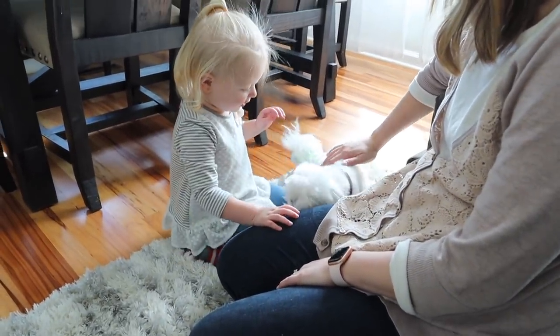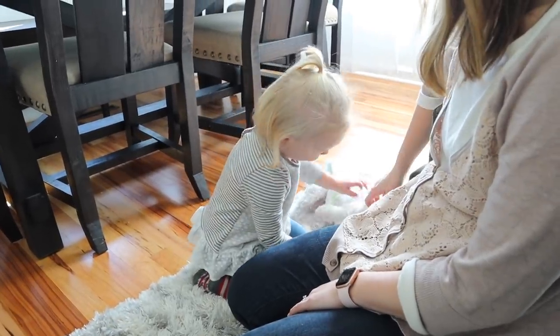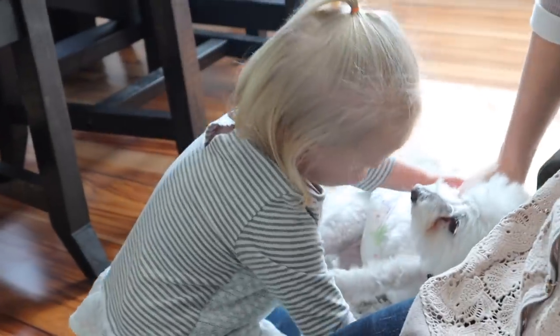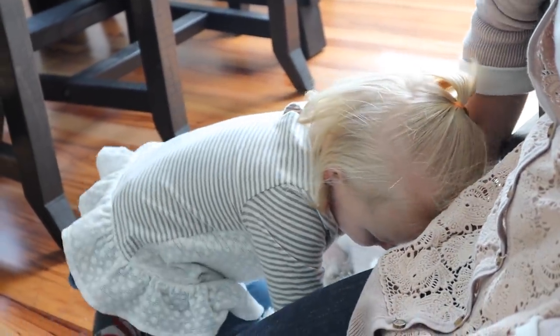Oh, Paris gets hugs. Good morning, you guys! So we are up and ready and we are going to finish that chicken coop — if it's the last thing we do today. I actually don't know if we're going to finish, but we've been trying to finish for the last three days and I feel like we can't get there, but hoping today we can.